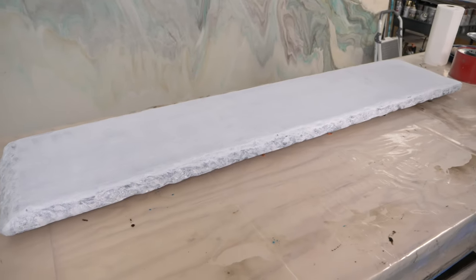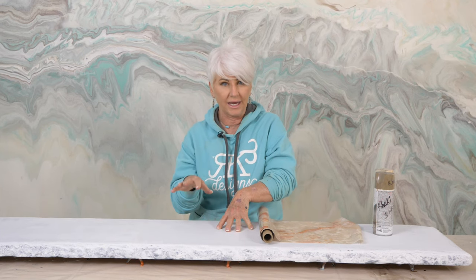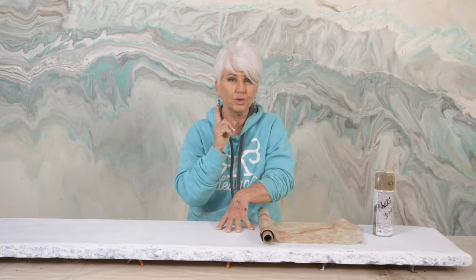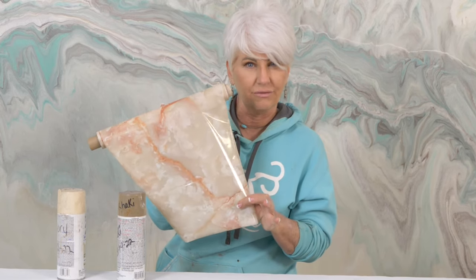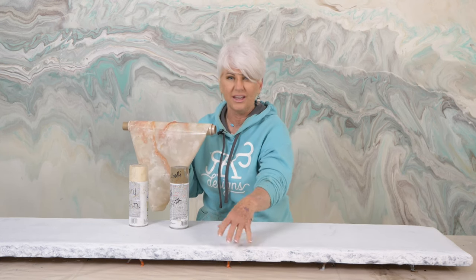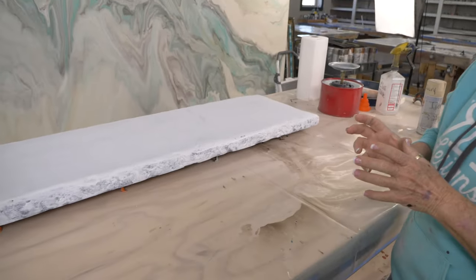It's out of MDF and we already had a finish on this table from a prior video, so all I did was scuff sand and repaint it with the white undercoat. Because we have a rock edge, the table was originally black and I have some of that black peeking through. I'm not really worried about that because I'm going to fog with two colors of paint that sort of match the colors I have in my foil.